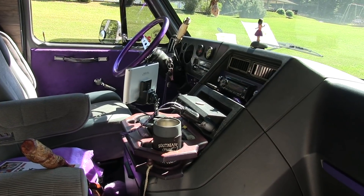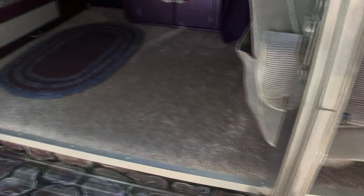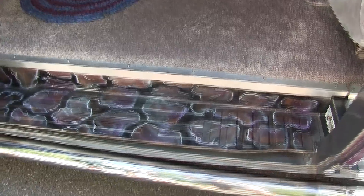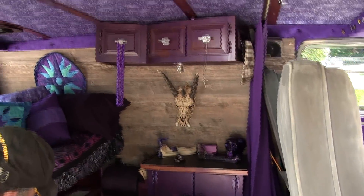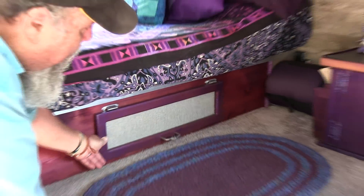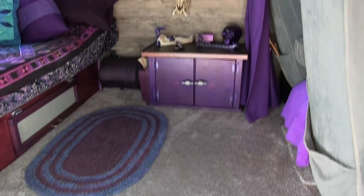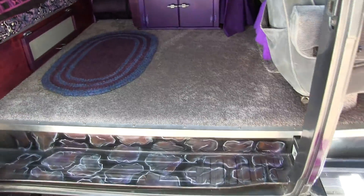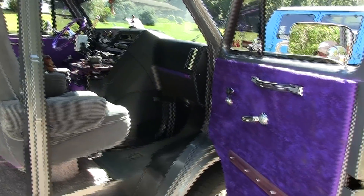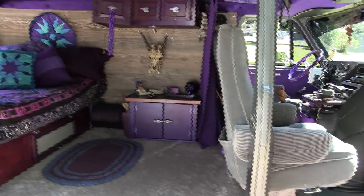I looked for shag carpet but it was hard to find, so we went with what's in it. It works out better anyway since we travel with a large dog — you can still get to the storage in the back, and the jacks and toolkits are stored under there. There are charge ports hidden here and there, along with LED lights. Some of the lighting is still the old style that I haven't changed over yet. It has full neon and LED underneath all the way around — at night it shines in purple.